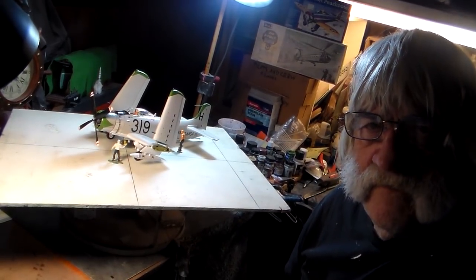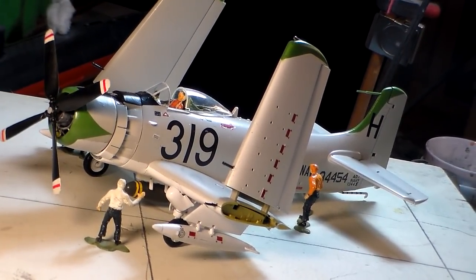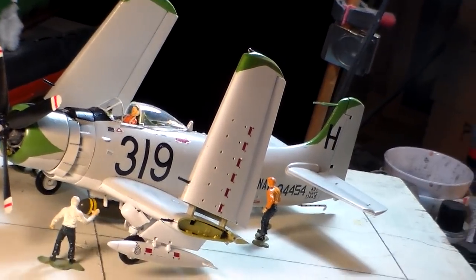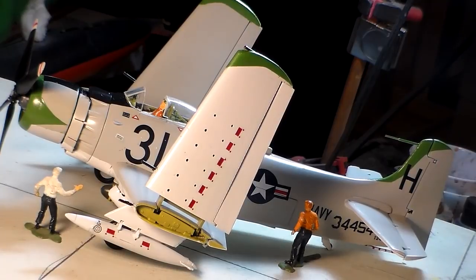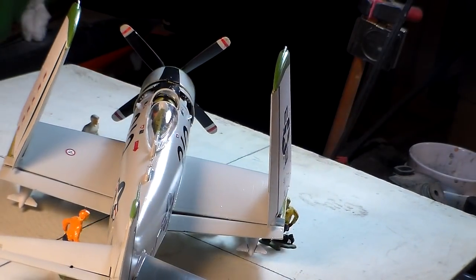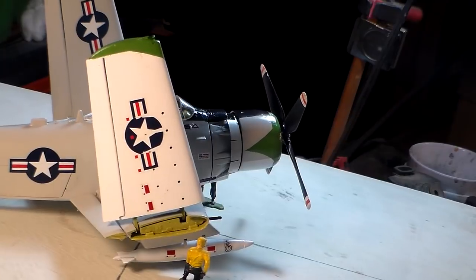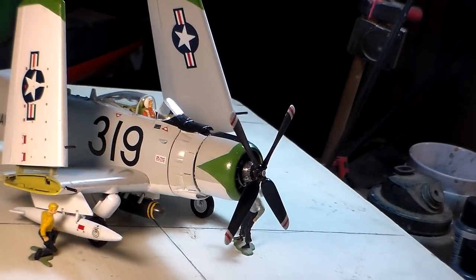Okay, I want to come over and take a look at the Able Dog. It's sitting here on a makeshift asphalt tarmac I made right here. We can go in a little closer. I got the crew figures all painted up in appropriate colors. You've got the aviation bosun's mate, you've got the ordnance man out here, and also your aviation machinist's mate out there checking to make sure the engine is okay. You've got your boatswain's mate right there in the yellow shirts.